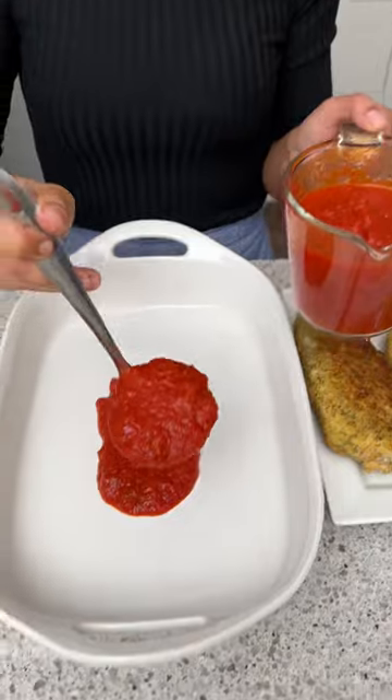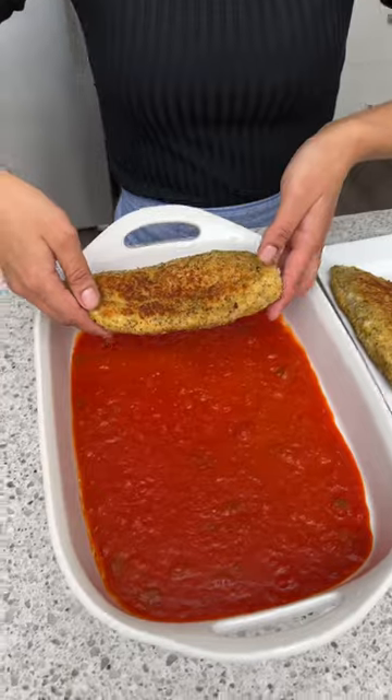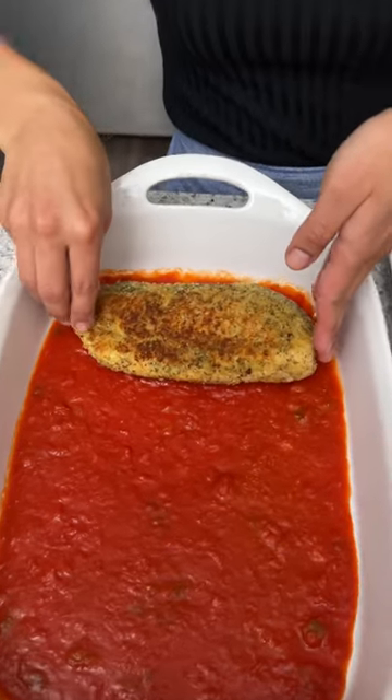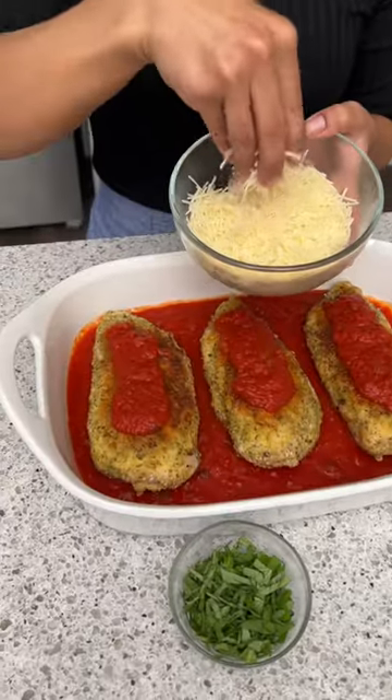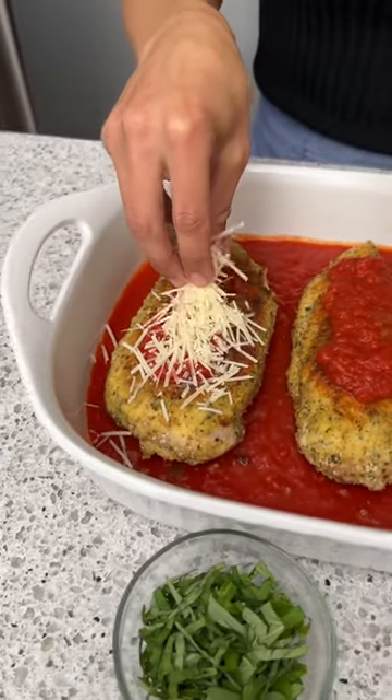Now I'm going to take some tomato sauce and add that to the bottom of our casserole dish. Then we're going to take our chicken pieces one at a time and place those right on top of that sauce. For the parmesan cheese, I'm just going to add a good amount on top of each one.